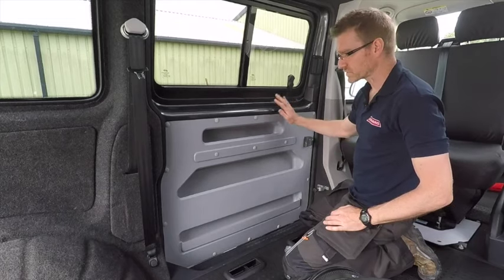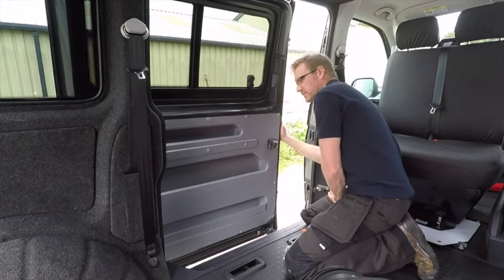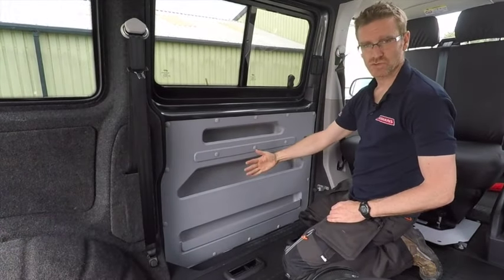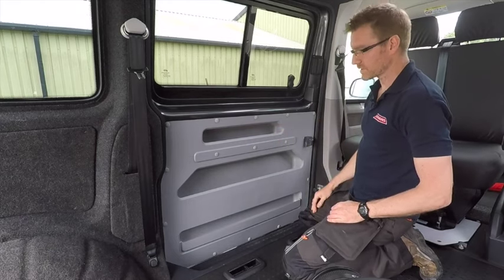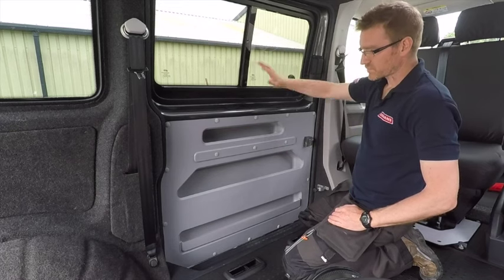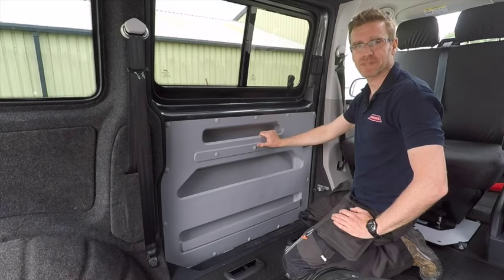Once you've got your door store installed, obviously be aware — when you open your door, this door is going to slide back next to your van, leaving a relatively small gap. So what you don't want to do is load up these pockets with stuff that protrudes out into the van, because as you open it there's a potential for scratching the paintwork. So just be very aware of that. Apart from that, it's really easy to look after — it's rainproof, and if it gets dirty just give it a wipe down with a cloth. I think you'll really enjoy all the extra storage this gives you. Thanks for watching.